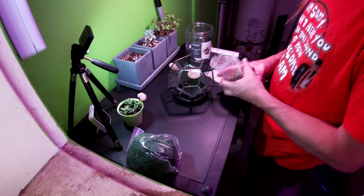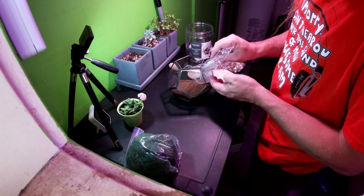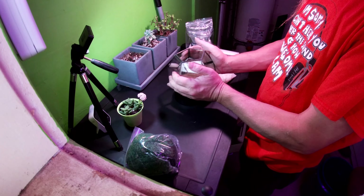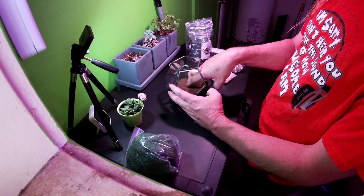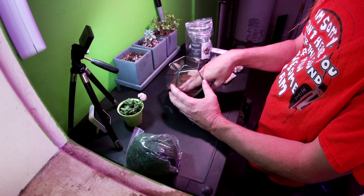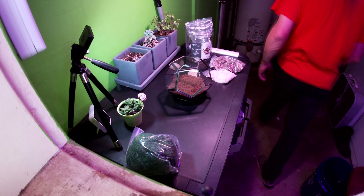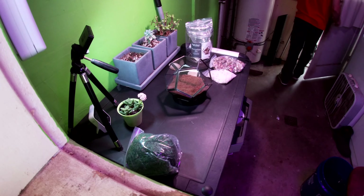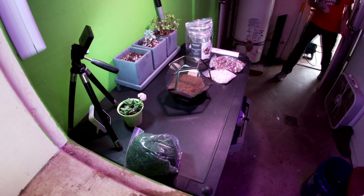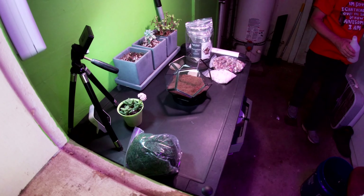There is way more moss than anyone ever needs in something like this. I won't complain about it. Wow, that is actually a lot. Maybe slightly too much, I don't know. You know what, I want to give that a little spray.